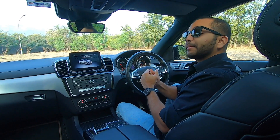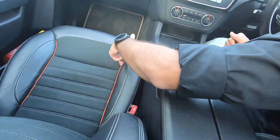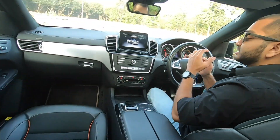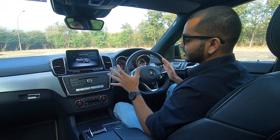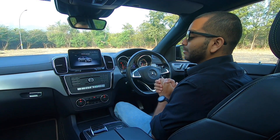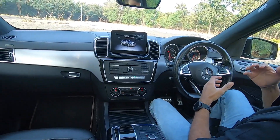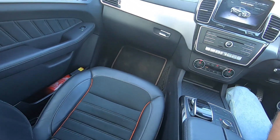In the interiors, you will notice this orange contrast piping on the seats. When you are in the car, you will notice all black interiors. To make it feel premium and luxurious, you have a healthy dose of leather upholstery, satin finish, aluminum inserts, matte black, and gloss black — all of that.